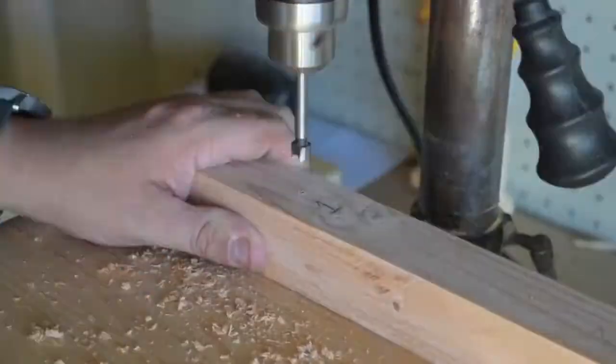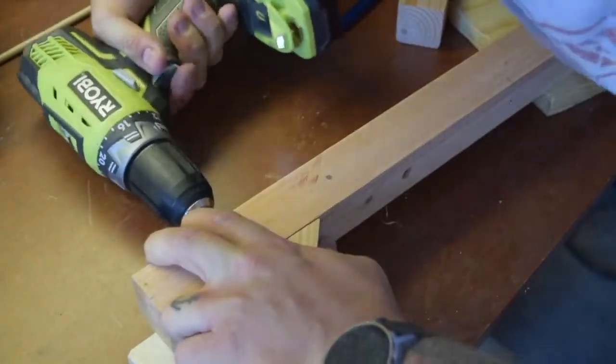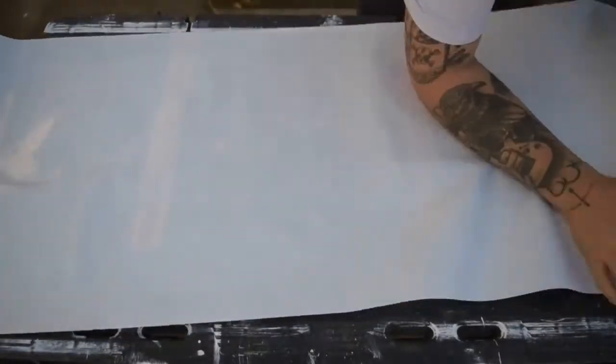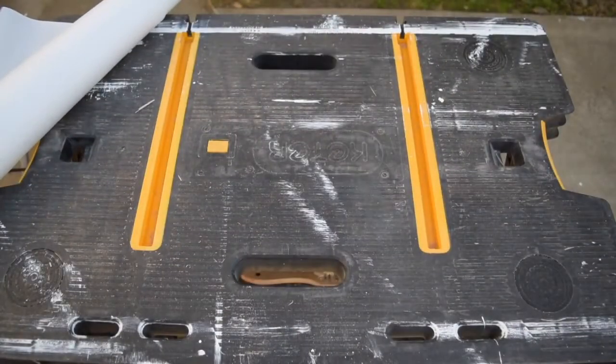I first drilled through the main body with a small drill bit, then drilled about halfway through with a larger bit to recess the screws and plug with a dowel. I dry fit everything so I could take a step back and make sure it all looked right. Then it was time to glue and screw it all together.